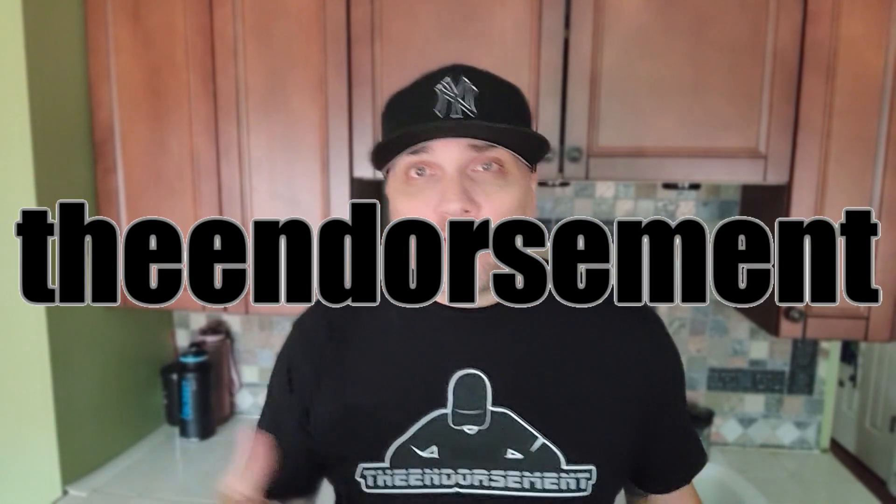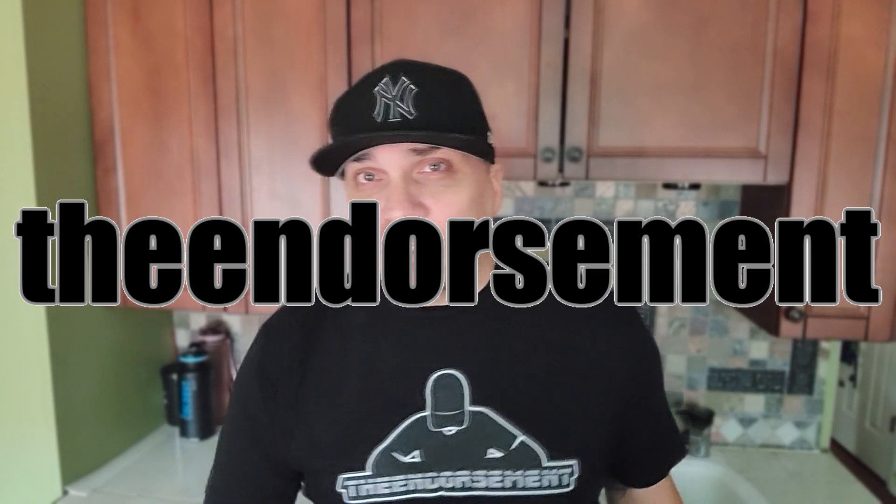What is up, everyone? It is The Endorsement, and it is time for another review. This is where I try something and tell you if you should like it or not. I can be very persuasive.